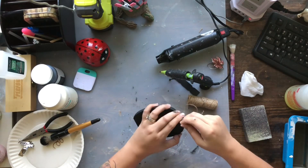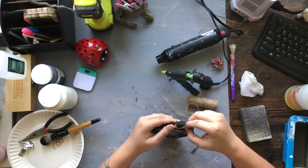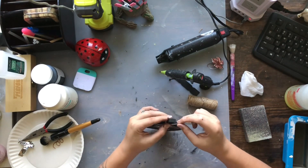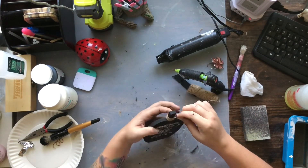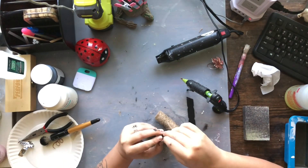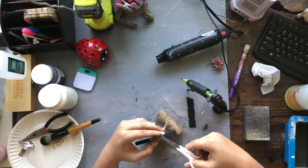Keeping with the cohesiveness of all my projects, I'm taking some twine and wrapping it around the stem of my pumpkin. I wanted to break up the monotony of all the black paint and give it that extra little bit to make it more of that rustic shabby chic look. Just wrap it all around the top of the stem and glue it down on the very top — super simple.